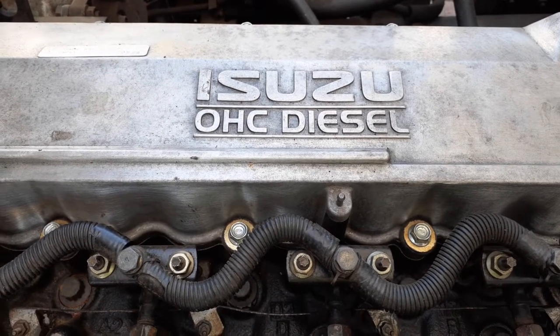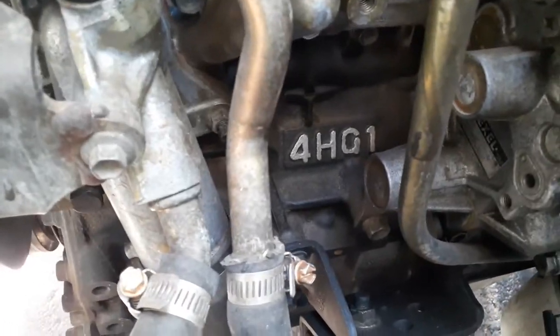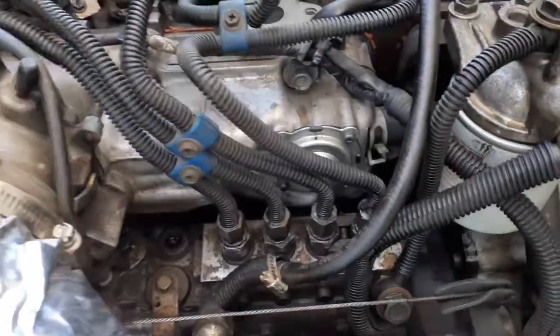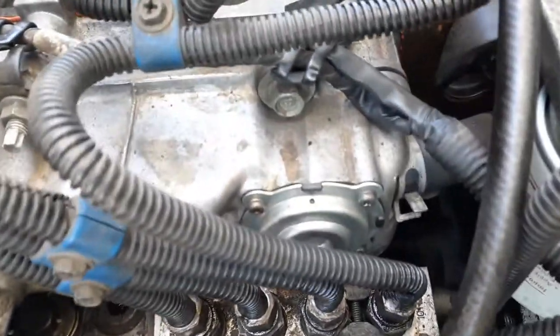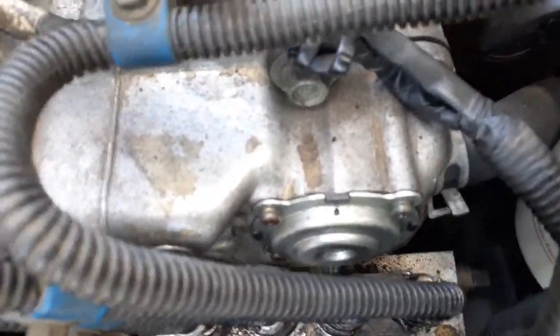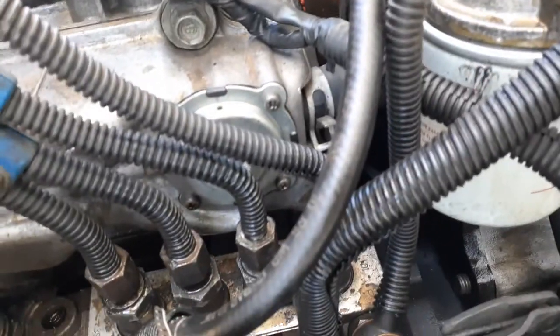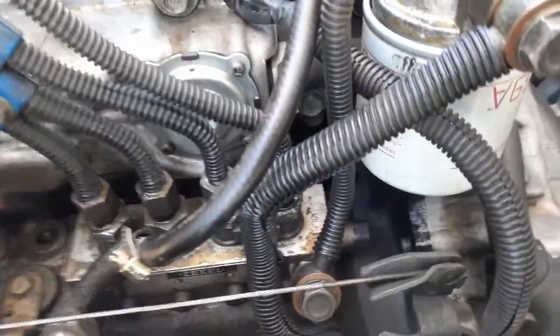The Positive Crankcase Ventilation valve on the Isuzu 4HG1 — naturally aspirated — the PCV valve is this item here, on the back of the manifold with the diaphragm installed, just above the fuel pump next to the fuel filter. The hose to the manifold connects there.